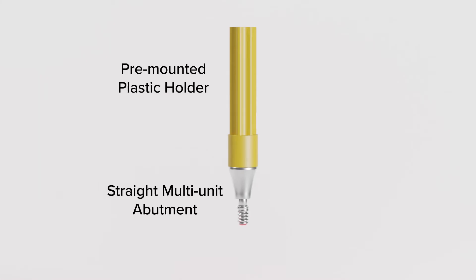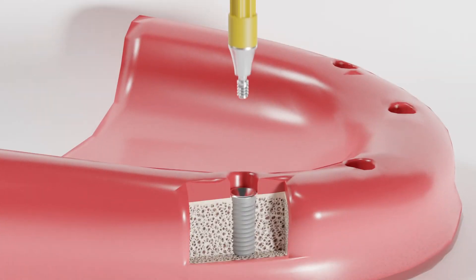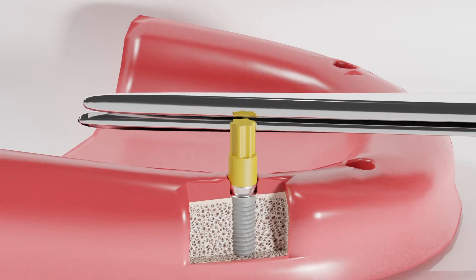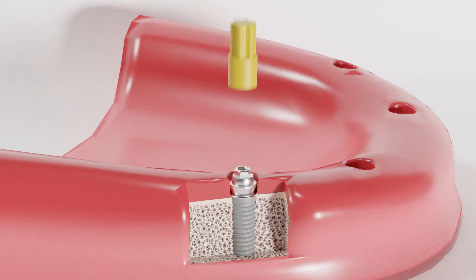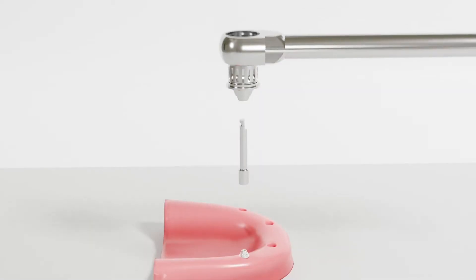Each straight multi-unit abutment comes with a pre-mounted plastic holder, which is used to transfer the abutment from the package to the implant. The holder is fairly long, but it can be shortened with scissors for use in tight occlusal spaces. Once the abutment has been rotated into place with the holder, the holder can be removed just by pulling it off. Instead of using the typical uni-grip driver, these are torqued into place with the multi-unit driver, which fits on top of the hex.